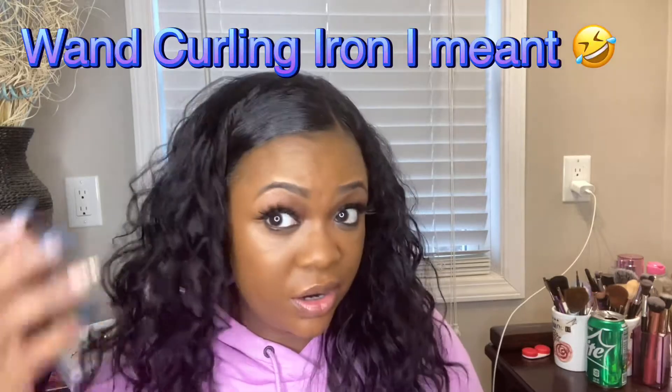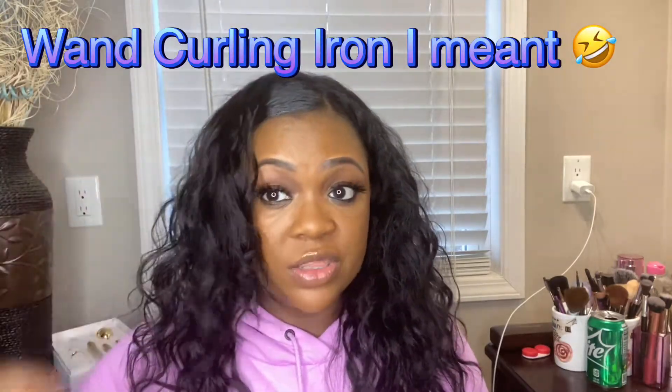If you want to blend your actual hair with this, what I would say is you could use a wand curl or a flat iron. I would do a wand curl, then just separate the curls once you finish curling it and blend it into the wig. As you can see, I don't necessarily have to blend it to make it look realistic — you can definitely rock it this way.